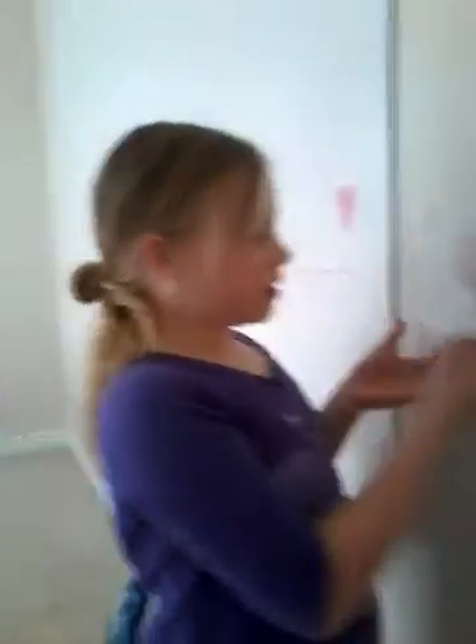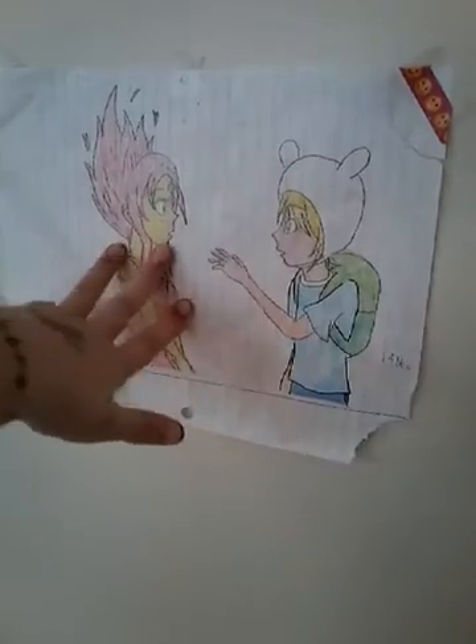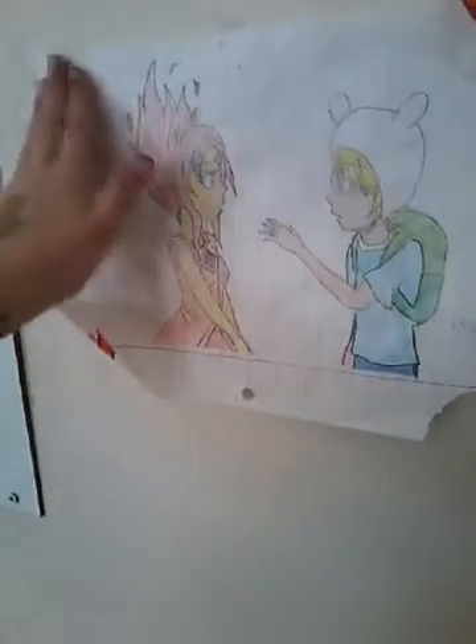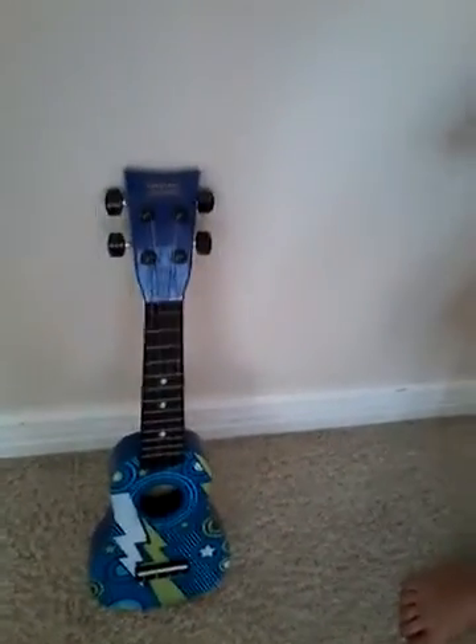Okay, so actually I want to show you the work that Abby did — this is how good of a drawer she is. I think she could really grow up to be an artist. It's kind of pixelated from the camera, so if you don't think it's that good, that's just because it turned a little pixelated. And this is her guitar that she plays with when we do our song.